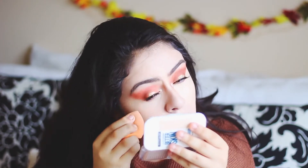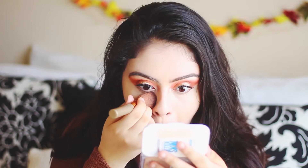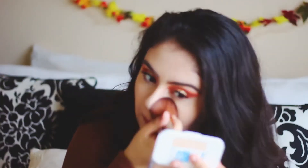It looked really smooth and honestly I think it looks better than before. This really controlled my oils and it worked really well in between my eyebrows, which is a big problem area for me. Now I'm using the Better Skin Powder by Maybelline — I wanted to see how it layered and whether it would cake up or cause dry patches.